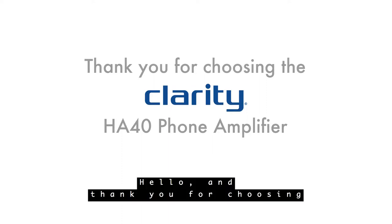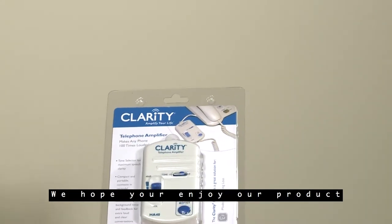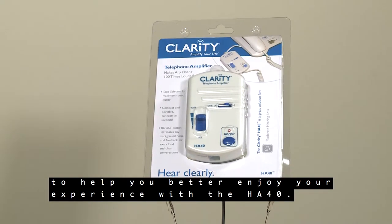Hello, and thank you for choosing the Clarity HA40 phone amplifier. We hope you enjoy our product and want to give you a little bit of information to help you better enjoy your experience with the HA40.